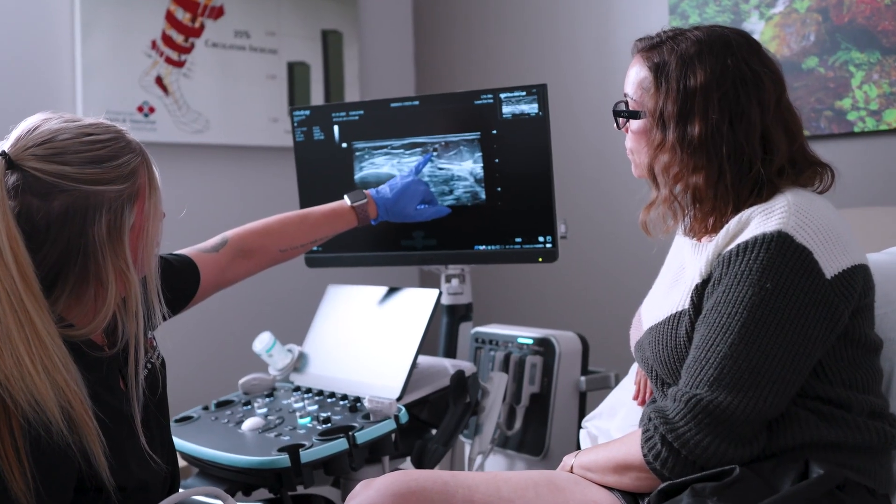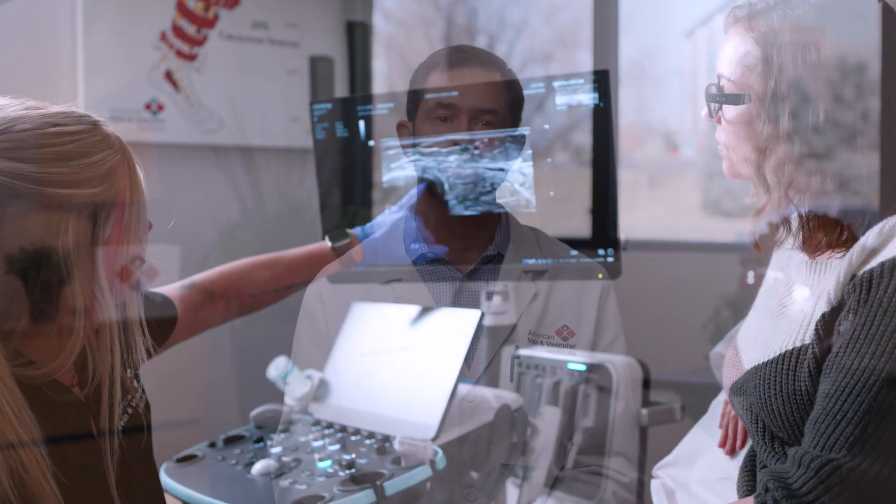We also typically use ultrasound for follow-up exams. We can monitor which veins are closed and which veins still have reflux, and routinely check to make sure there are no complications such as a blood clot or a DVT. If you're curious, ask your ultrasound technologist to show you what they're looking at — it's amazing how good they are and how clear the images can be.